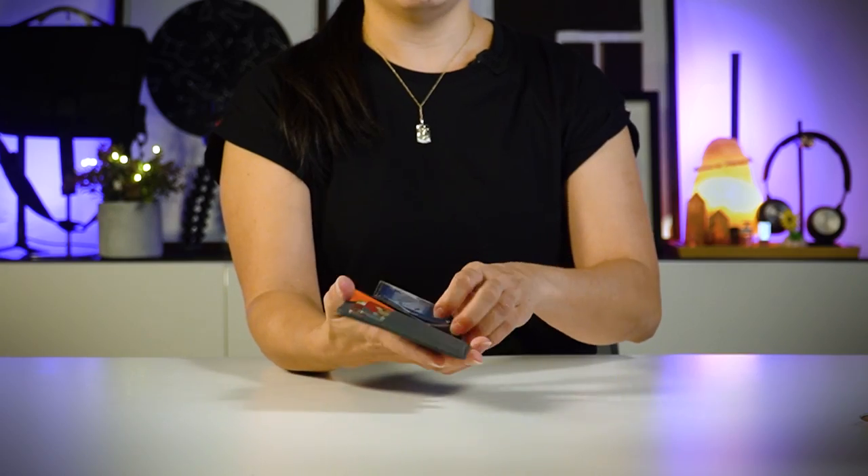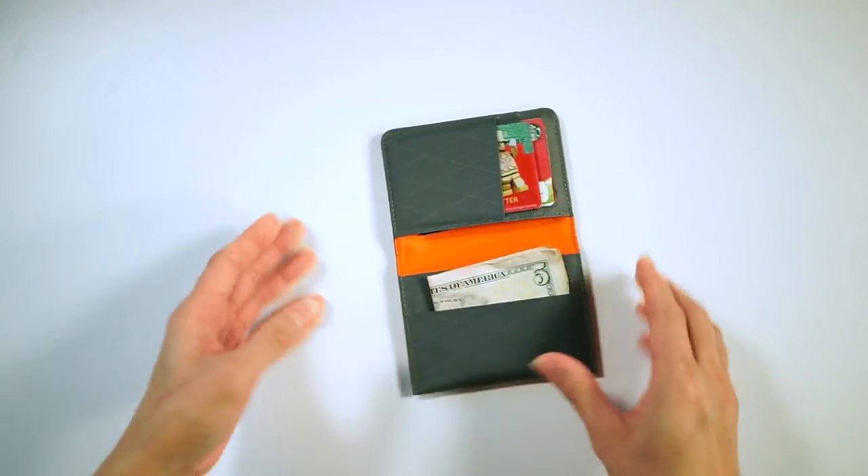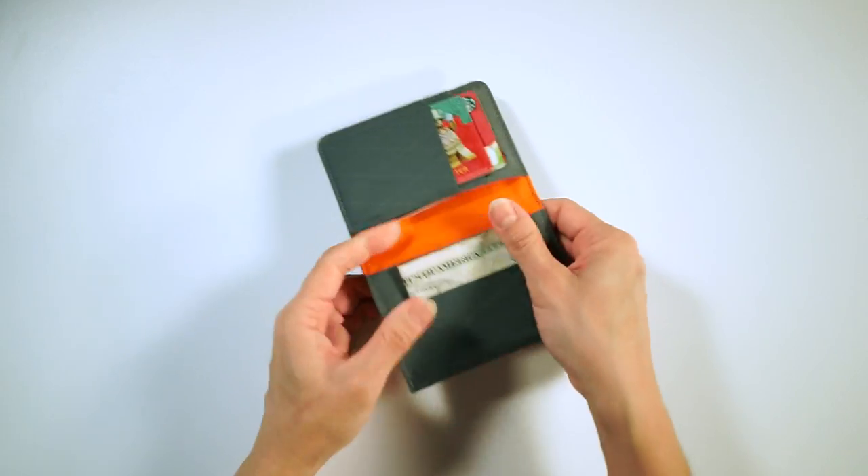I have about 10 bills here and they fit in comfortably in this slot — it doesn't over-stretch. Let me demo with some US dollars just to give you a good idea of the height difference, and it fits perfectly.